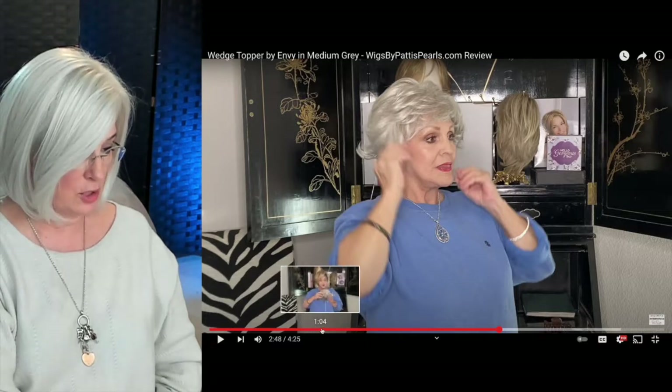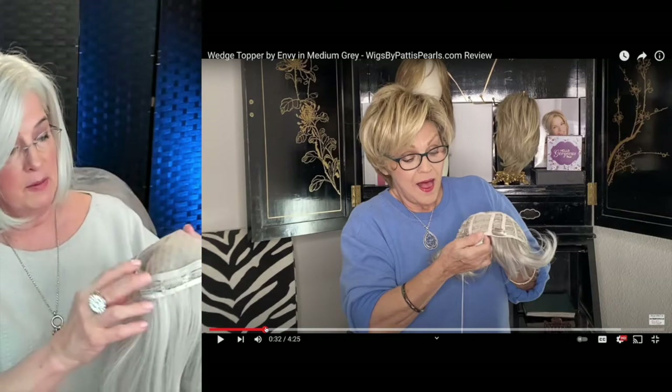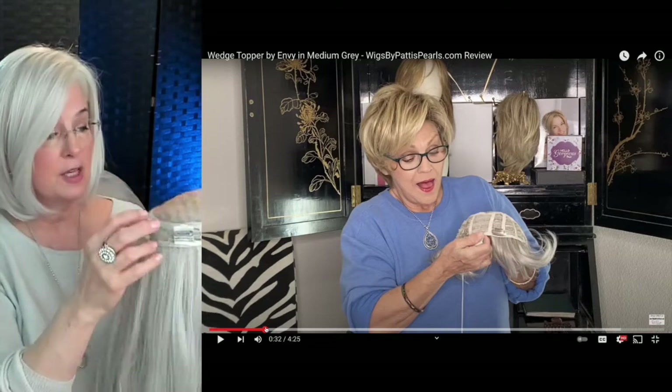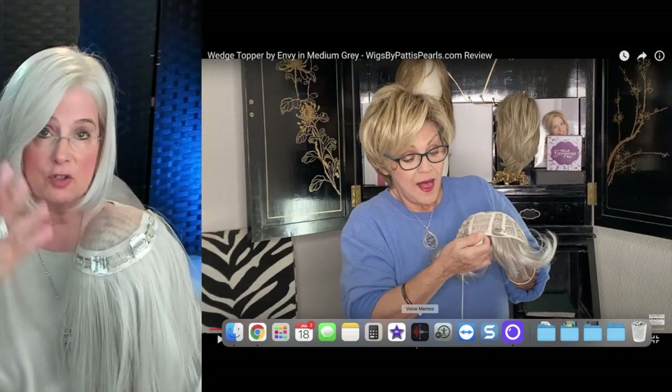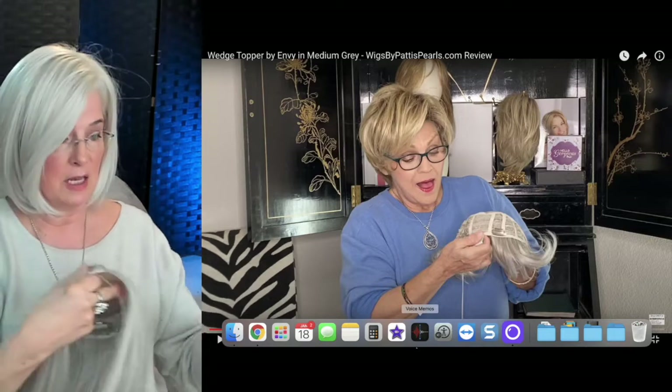It comes down long enough that I think it will blend with any gray you have. Going back to where Patty initially showed the inside of the topper — you see those tracks she's talking about. On my Raquel Welch topper I only have one row of tracks, but all those tracks allow air to circulate up on that crown area, which will keep you nice and cool.